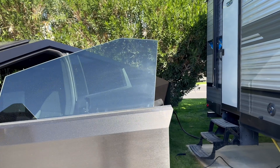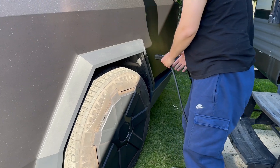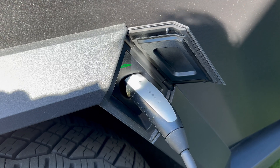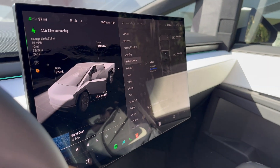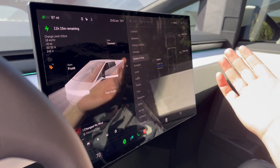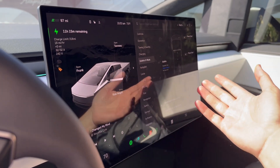Now let's see if we can plug in and charge the Cybertruck while it is powering the trailer. As soon as I plugged in, I can hear the ACs go off, and yet it's charging. So let's go back inside and see what it's telling us. They're disabled. It's pretty much telling us that you cannot charge the Cybertruck and have the outlets working and powering your trailer at the same time.